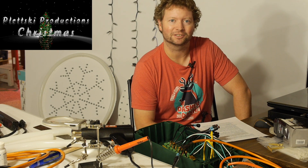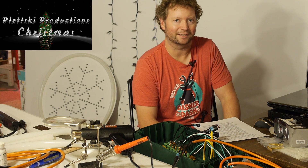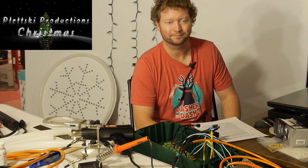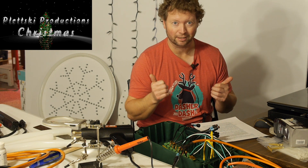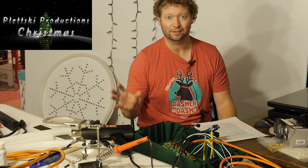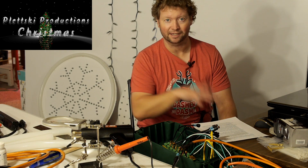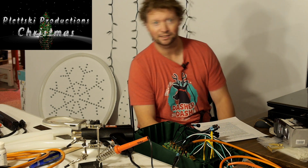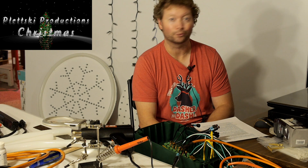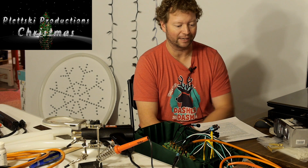Hi, welcome to Pletsky Productions Christmas. I know it's not even Christmas 2020 yet, but now's a good time to start planning for Christmas 2021, and I'll tell you why. My show is up and running, and it's going smoothly so far, but I still have all my tools out in case I need to do repairs. I'm in the Christmas mood right now, thinking about displays, so now's a good time to start thinking without feeling like I have to rush. I'm brainstorming and planning for next year's show.